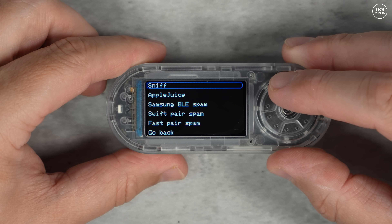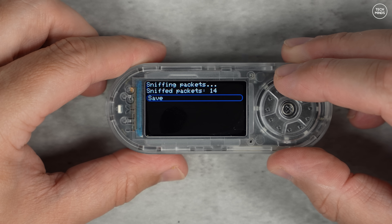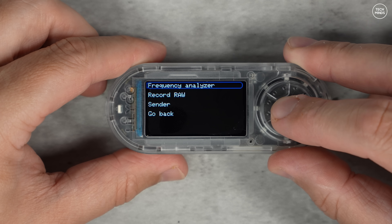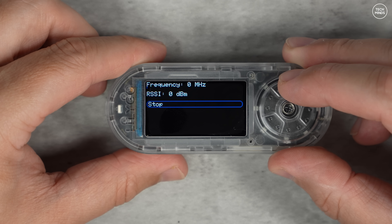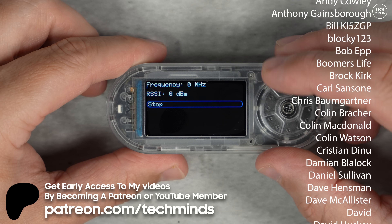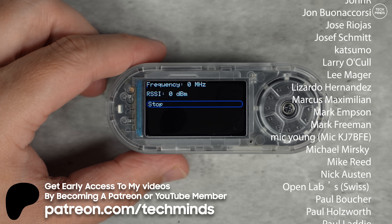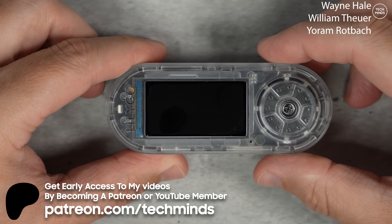So that's the breakdown of the T-Embed CC1101 and the T-Embed SI4732 — two boards with the same core design but very different focuses: one for wireless communication and one for radio reception. I'll leave a link to both in the description if you want to check them out. Let me know in the comments what you would use these boards for — what IoT projects could you experiment with, or maybe you want to make your own radio interface. Thanks for watching, take care of yourselves, and I'll see you in the next video.